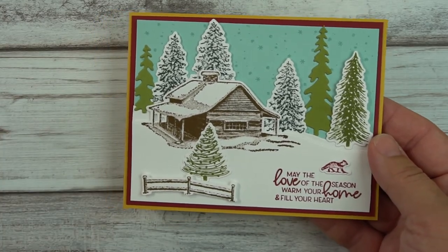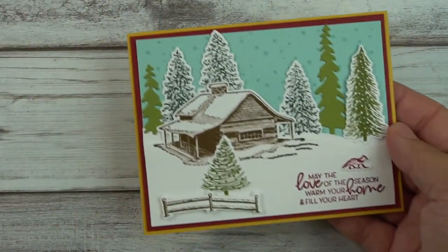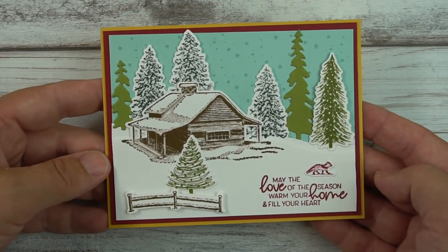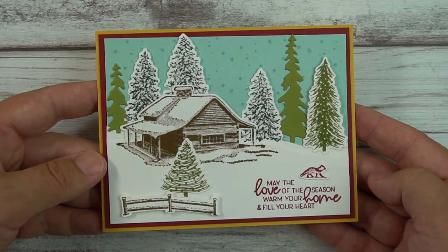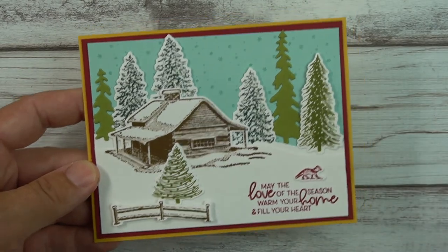I hope you enjoyed this tutorial. If you did, please give me a thumbs up and consider subscribing. If you have any stamping needs, email me at mewants3@gmail.com and I'd be happy to help you place an order with the host code. Thanks for watching and happy stamping!